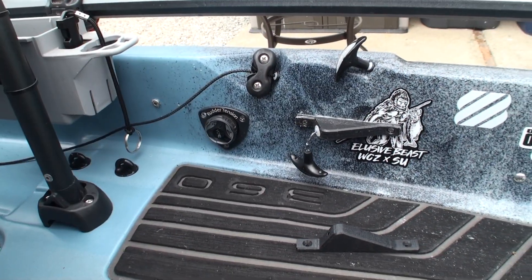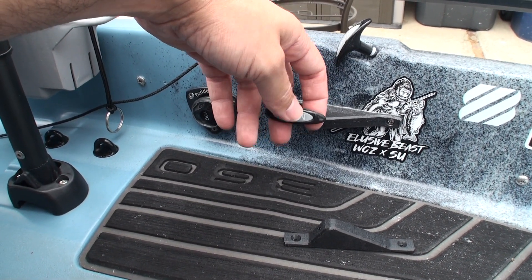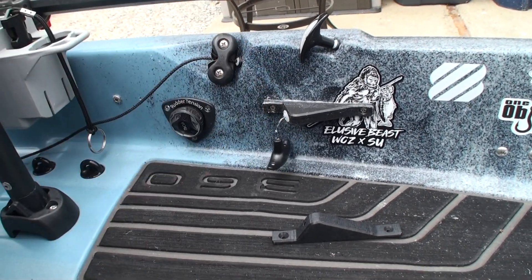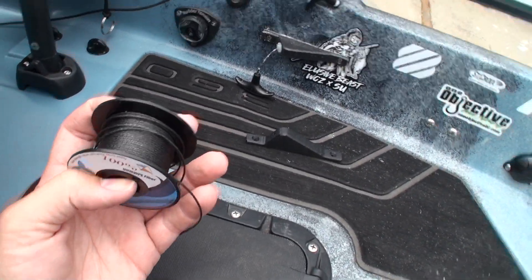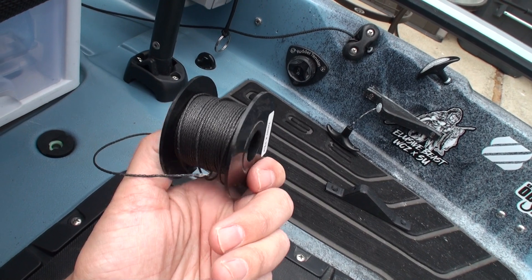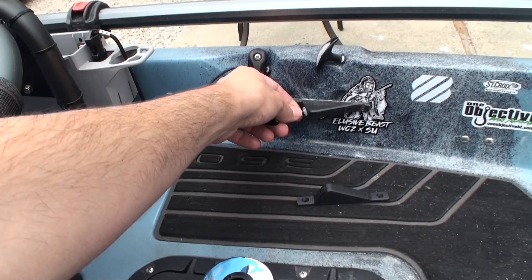I wanted it to look as stock as possible, so Hobie sells replacement pull handles — I picked one up from an online website and I'll include the link in the description. I just bought the cover that says 'Down,' and that way it's tucked away and almost looks stock. The actual cord I used is one-millimeter spectra cord from Amazon, rated to 350 pounds for one millimeter. I could have gone up to two millimeters, probably rated around 700 pounds, but the key factor is abrasion resistance, because that's really what will cause the cord to wear down over time.